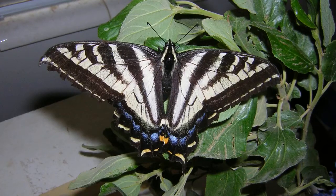Hi, this is Todd and today is Wednesday, June 26, 2017. Today we're going to talk about a setup to get eggs out of the Pale Swallowtail, Papilio eurymedon.